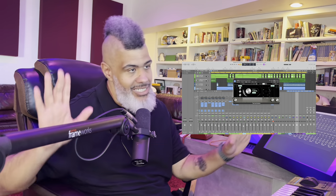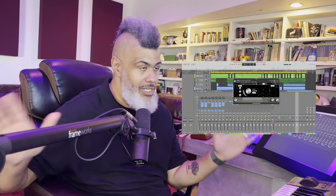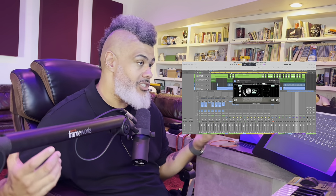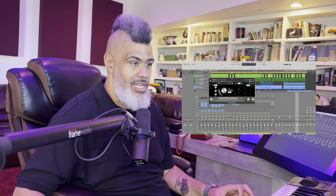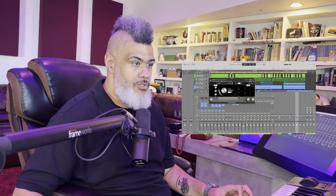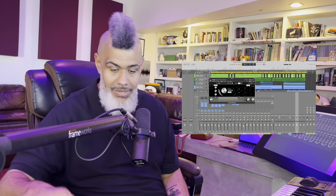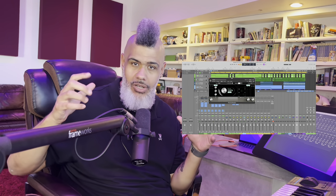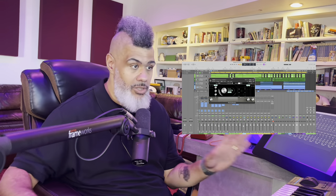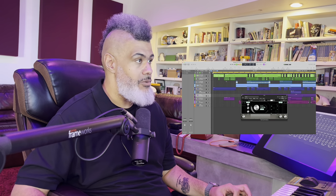Some of the other plugins have different functionality, but as a stopgap, overall one-and-done feature, God Particle to me is one of the best things. I'm going to show you the difference between what this sounds like when I turn my chain off. Literally the only thing I have here is an I/O going into an SSL compressor — an outboard piece of gear I use to glue the track together a little bit more. Aside from that, the only other plugin I'm using is the God Particle. So now we're going to be listening to Praise You by Rita Ora.